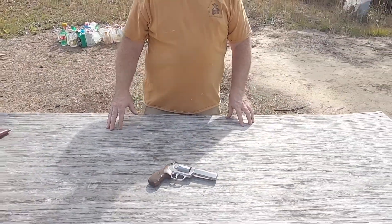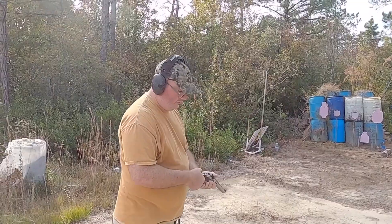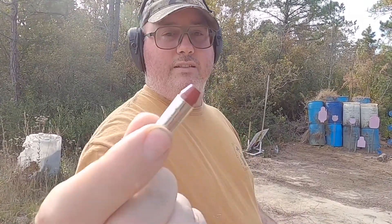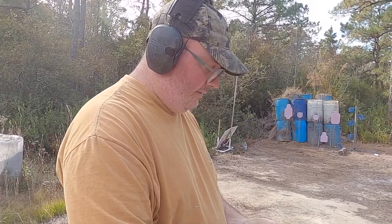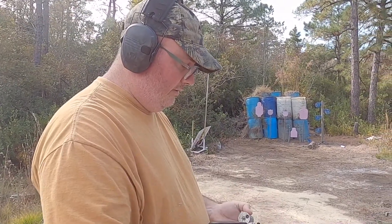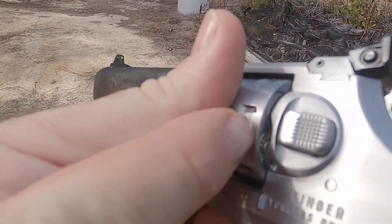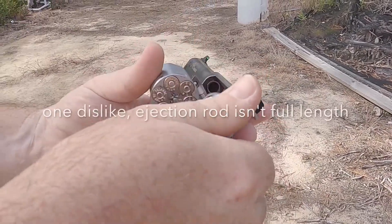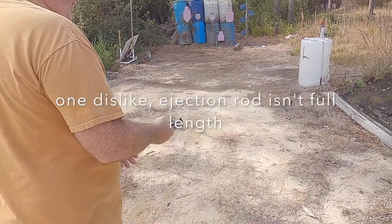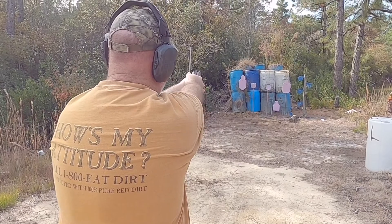We're going to be shooting 38 Special and 357 Magnum out of it. Starting with 158-grain truncated flat nose 38 Specials — pretty good target loads. Another thing you don't notice on most revolvers: on the side when the cylinder is closed, you can usually see rounds through the gap, but on this one you can't, which makes it look really slick. Alright, here we go — six shots, double action.